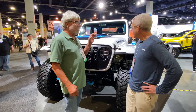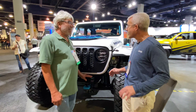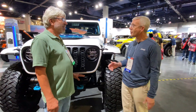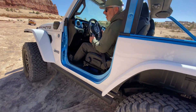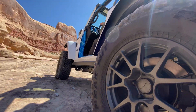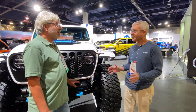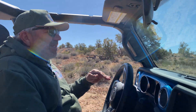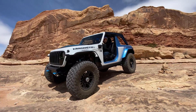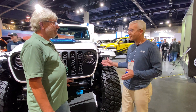Why is it 2.0? Well, we took it to the next level. The first year when we took Magneto to Moab it was an absolute hit. We put a bunch of batteries in a fully electric Wrangler — something everyone recognizes instantly. I was driving it out there and just had a blast. It's quiet, it's comfortable, it's unbelievable off-road because of the torque.